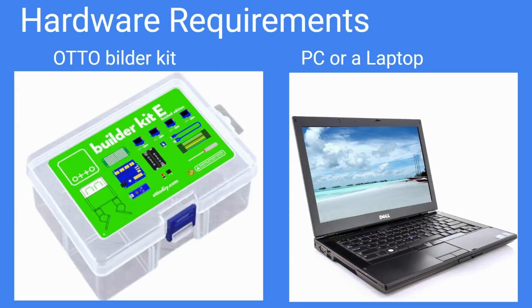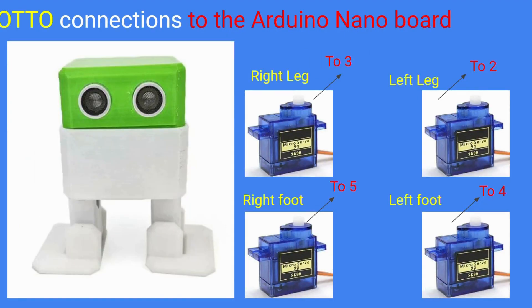The hardware requirements for our project are the auto builder kit, already available on Amazon, and a PC or laptop for programming the AI part. I'm not going to cover the assembly section, but I will tell you the required connections — specifically how the servo motors are connected to the auto robot. When you open the auto robot you will see an Arduino Nano port connected to an expansion port, with four servo motor connection points going to the Arduino Nano expansion port.